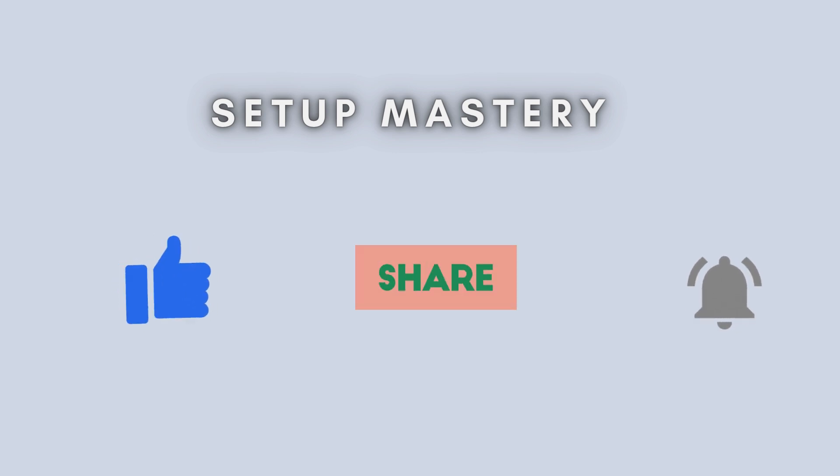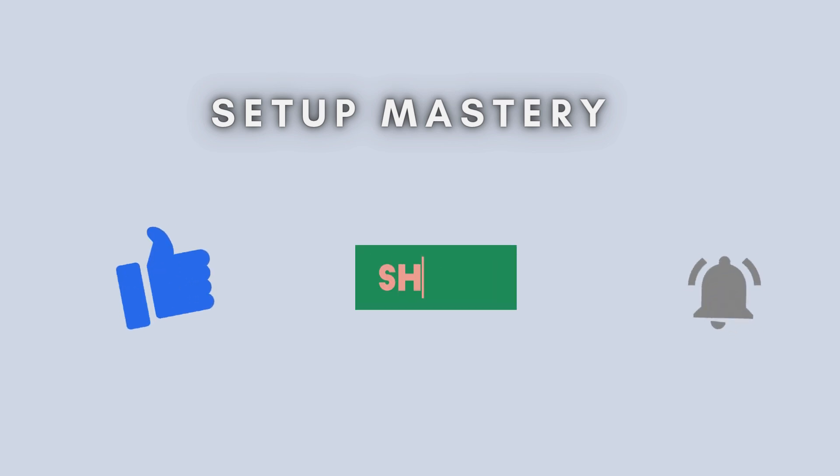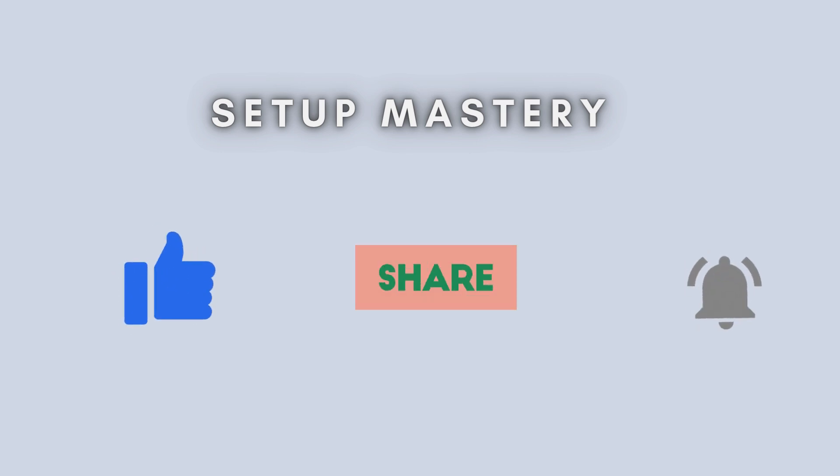And that's it. Your Netgear EAX 20AX 1800 Wi-Fi extender is now up and running. Enjoy fast and seamless internet in every corner of your home. If this video helped you, don't forget to like, subscribe, and drop a comment below if you have questions. Thanks for watching.